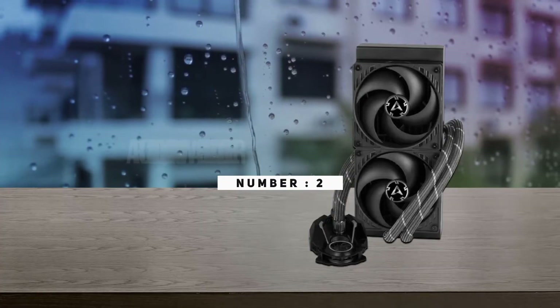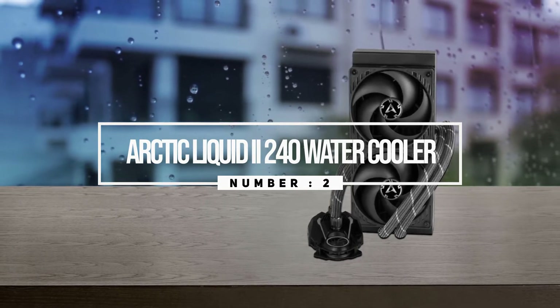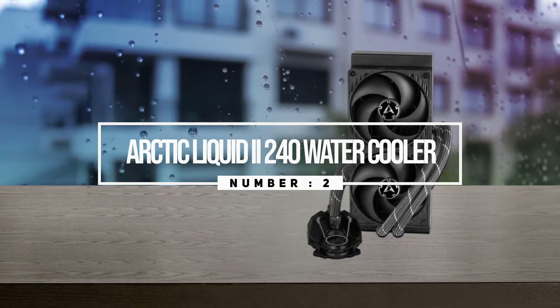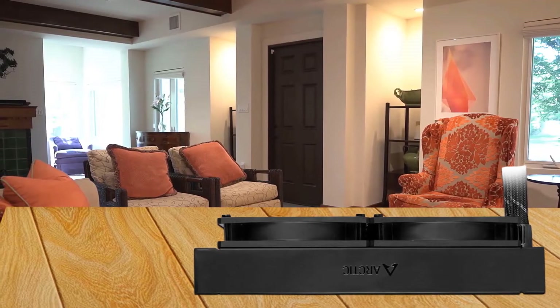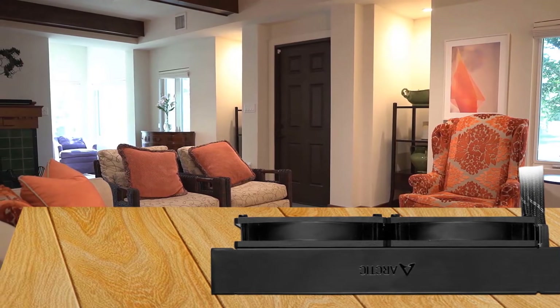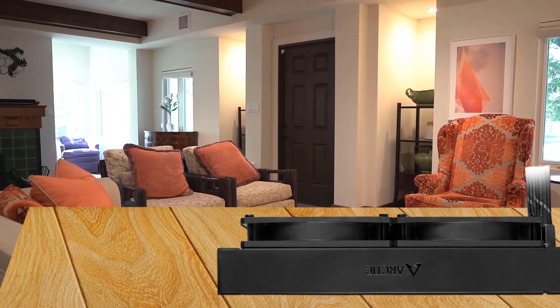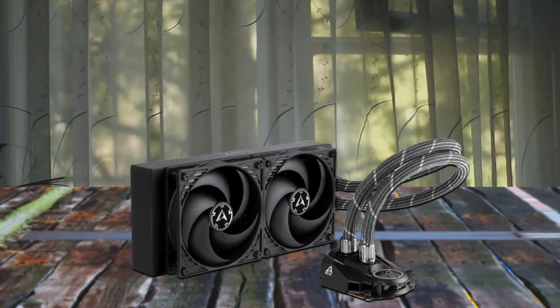Number two: Arctic Liquid Freezer 2 240 water cooler. The Arctic Liquid Freezer 2 has a more efficient cool plate, pump, and radiator that makes a difference among other AIO water PC coolers. An additional 40mm VRM fan next to the pump can provide extra cooling for the base and voltage transformer.